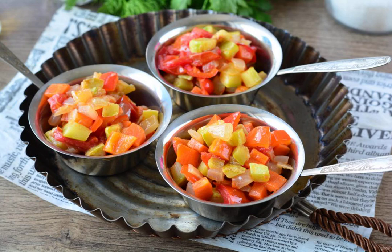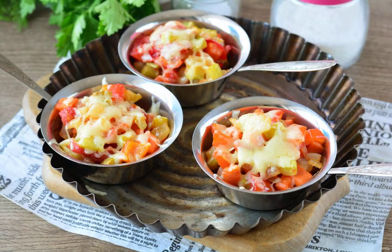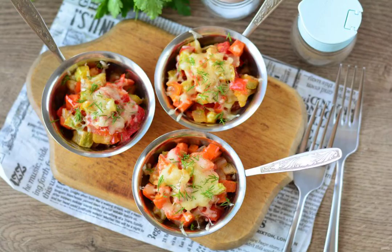Put the vegetables in the cocottes for julienne and sprinkle with grated cheese. Bake in the oven for 10 minutes at a temperature of 200 to 220 degrees, until the cheese melts. Bon appetit!